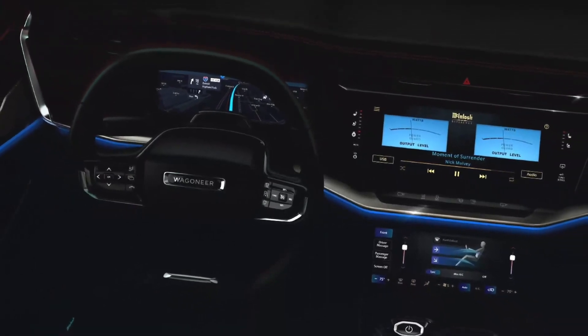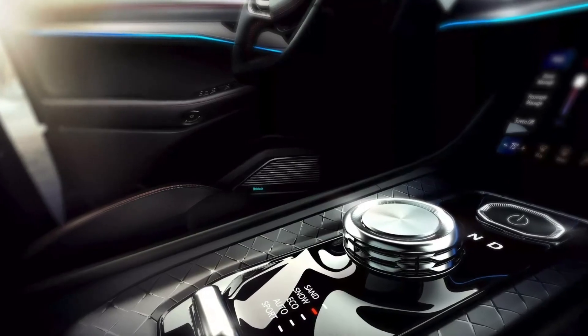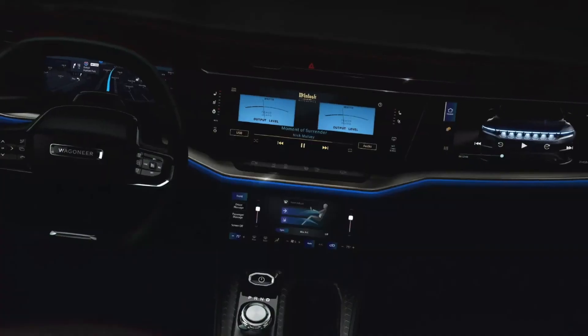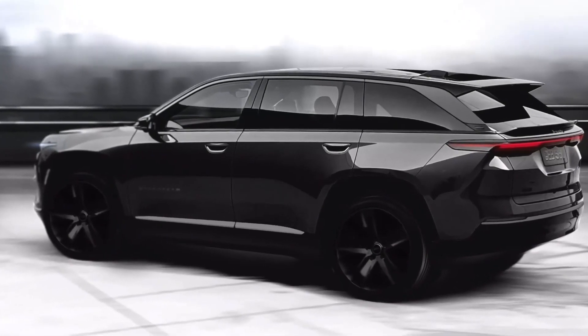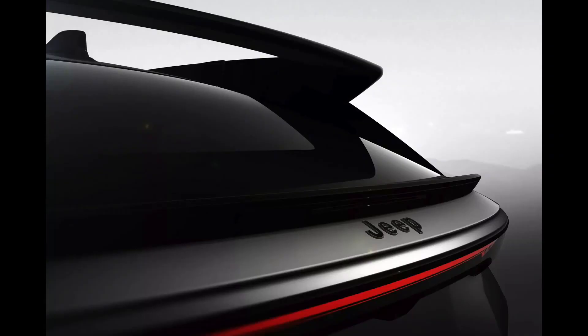While Jeep claims that the Wagoneer S Trailhawk is a concept, it looks remarkably production-ready. Remove a few unusual interior details, and this off-roader could soon be presented as an option for the Wagoneer S lineup.